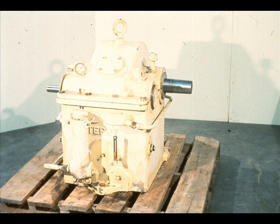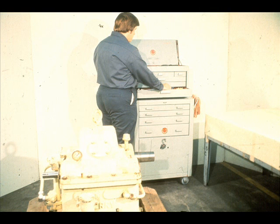This segment of our course on gearboxes deals with the disassembly and inspection of the machine that you were just shown in the last segment. This is the gearbox we will be using throughout the remainder of this segment and during the reassembly procedures. It is similar to many that you will find throughout the industry.